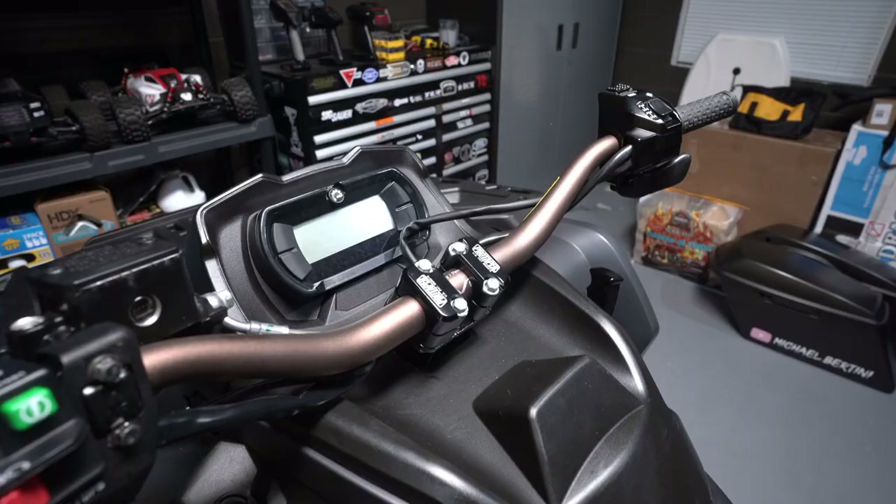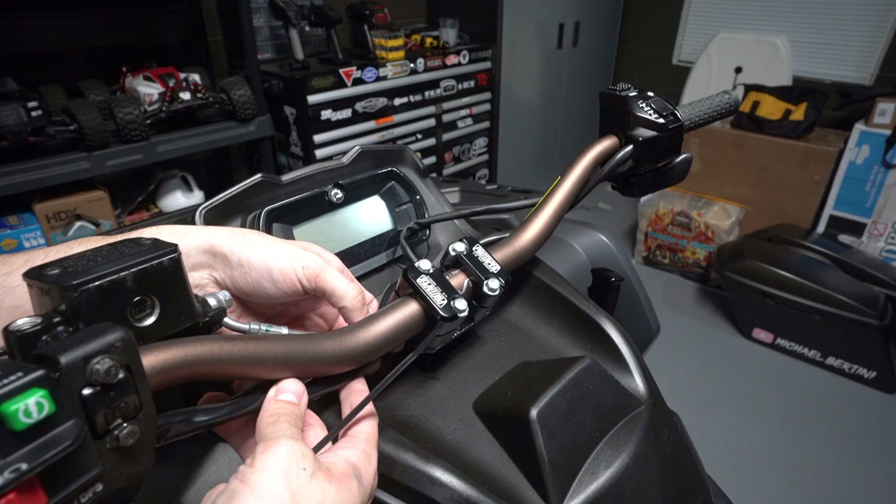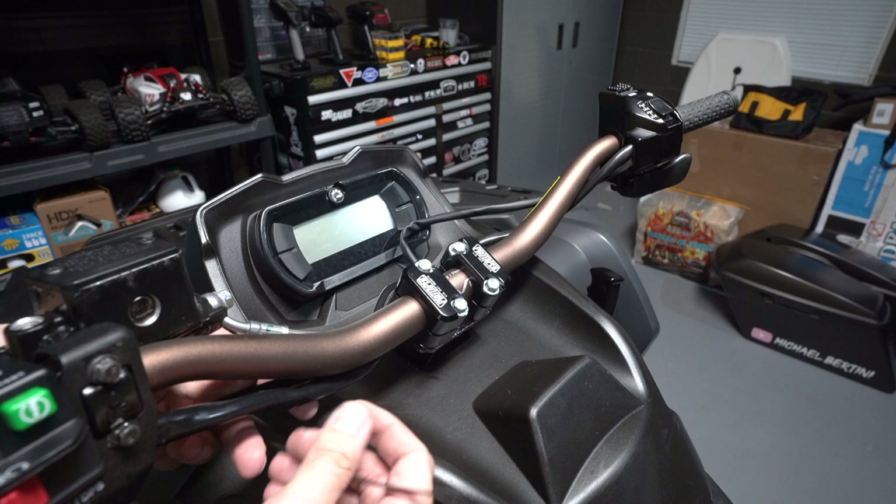All we have left to do is put the controls on, get the bar pad on, and we're done. I'm going to take two zip ties, one for each side, and just keep all the wiring clean and together. We won't tighten them too tight — just enough so the wiring isn't flopping around as the handlebar moves.